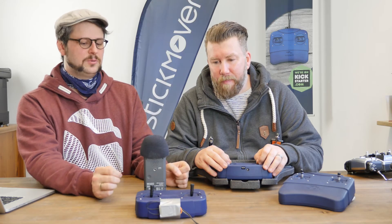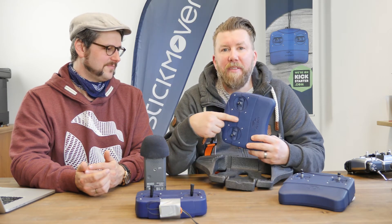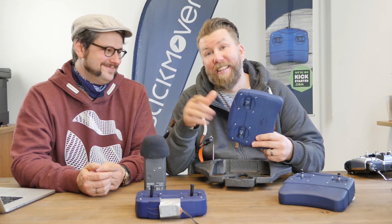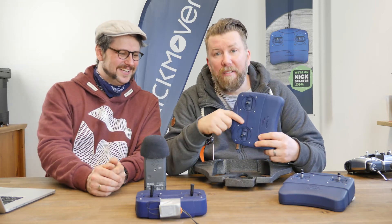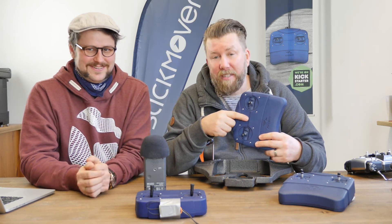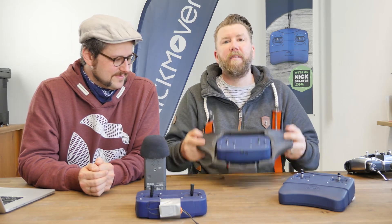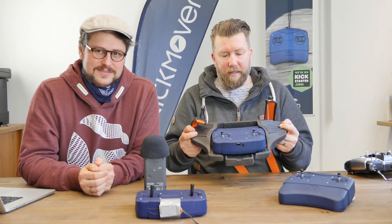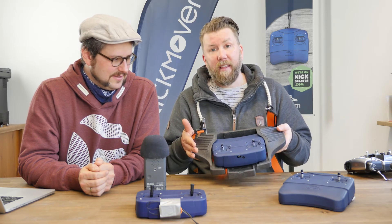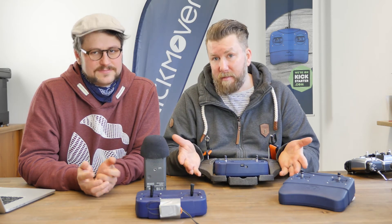Why can't I hang the stick mover around my neck? The stick mover is missing something for that — we totally forgot about it, sorry. But we will fix it. When the stick mover is delivered, you will find something to hang it around your neck. Also, for people flying with the pole, they can use it that way. This is just a thumb stick from Multiplex, but we will also bring something like this so you can use the stick mover in the way you like best.